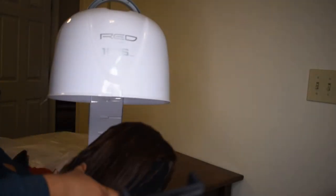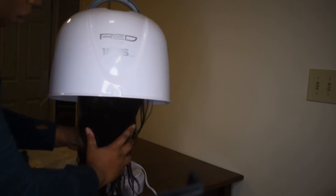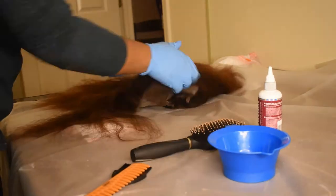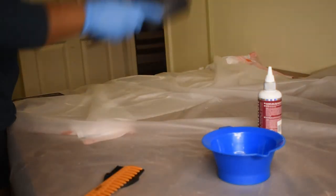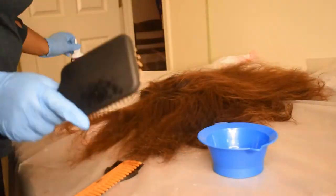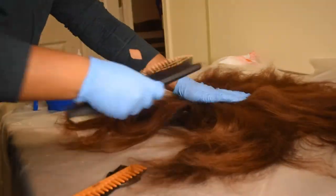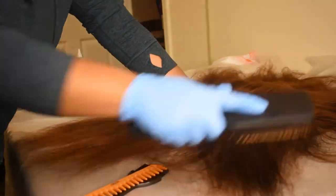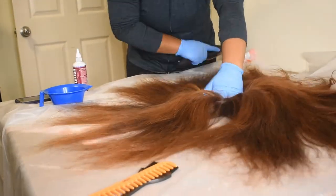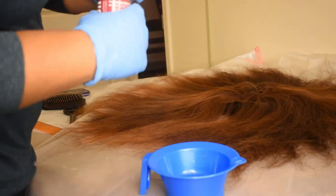Then I plopped the wig back on the wig head and put it under the dryer. After the hair finished drying I took it back out — it was this nice burnt orange color. I made sure to lay the wig as flat as I possibly could and brushed the hair out into a big circular sun shape, just to make the hair as thin and spread out as possible so I could get the red dye through as easily as I could. I detangled it as best I could and made sure the hair was really flat so it wouldn't be hard to get to those under layers.